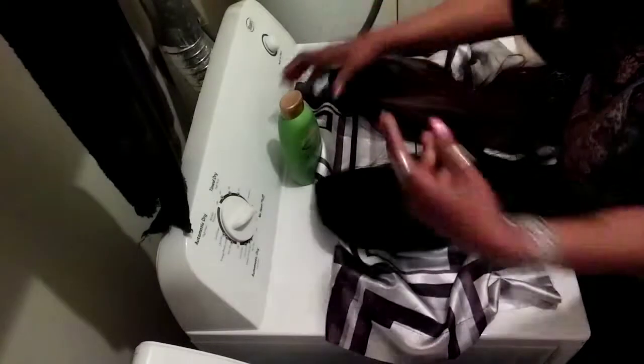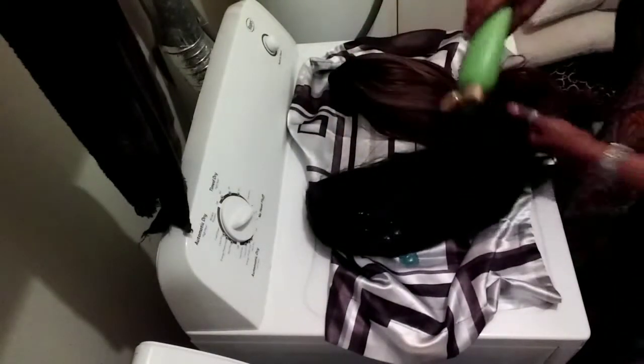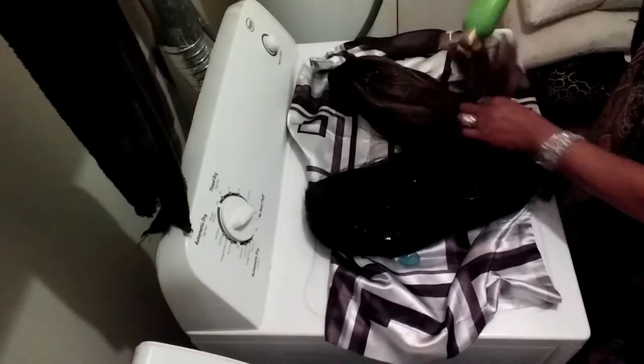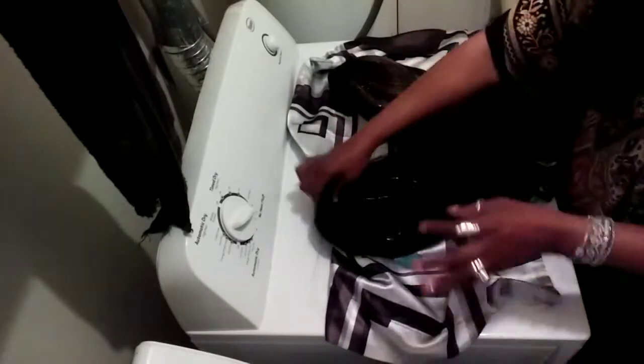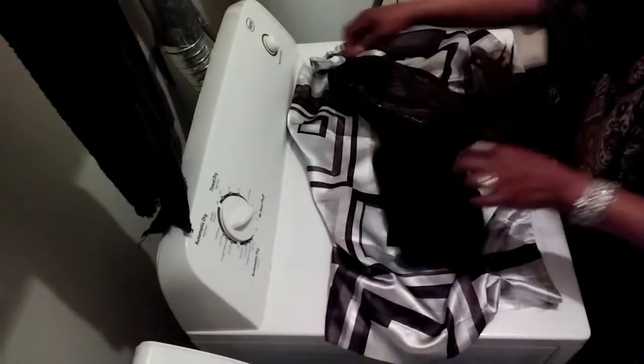I spread out my pillow case, and I'm going to take and put the wigs on top. We're going to take and add some shampoo on them. There we go — add it on the next one too.